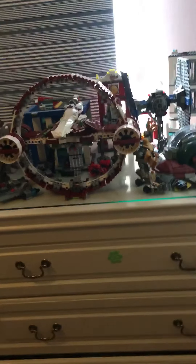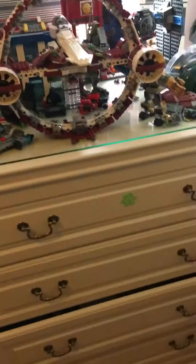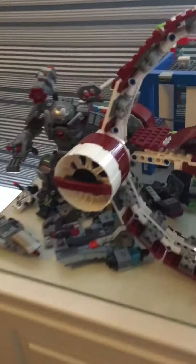Hi guys, welcome back to Tommy Woggy! Today I have to show you this Lego set I finished building last weekend. It's really cool — it's a Jedi starfighter, and as you can see there's a war machine buster, a TIE fighter, an AT-AT walker, and the CA-4 one. This is one of my favorites.